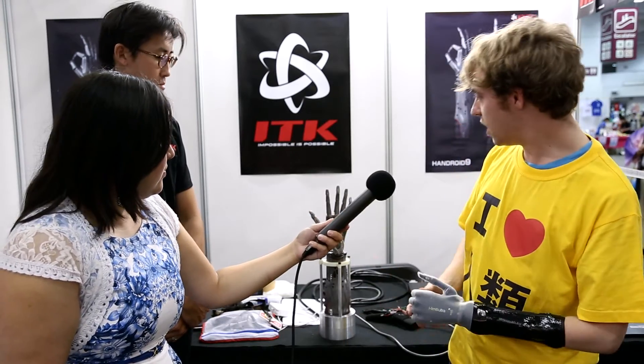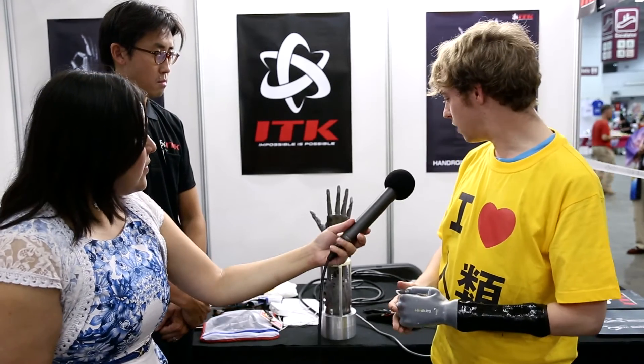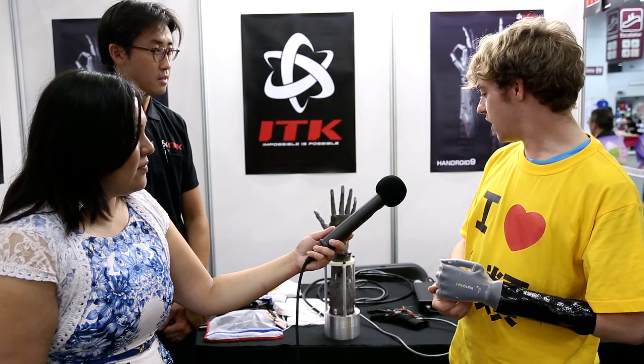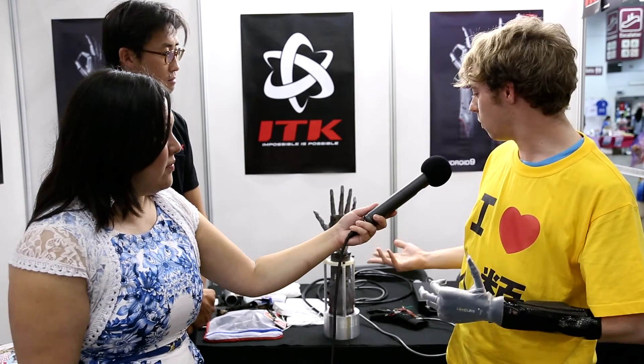So when I saw this hand — ITK's hand over here — I was really amazed by the amount of flexibility you could get in a prosthetic, and I'm really interested to see how long it would take to develop into something like this, and hopefully something that I could use in the near future.